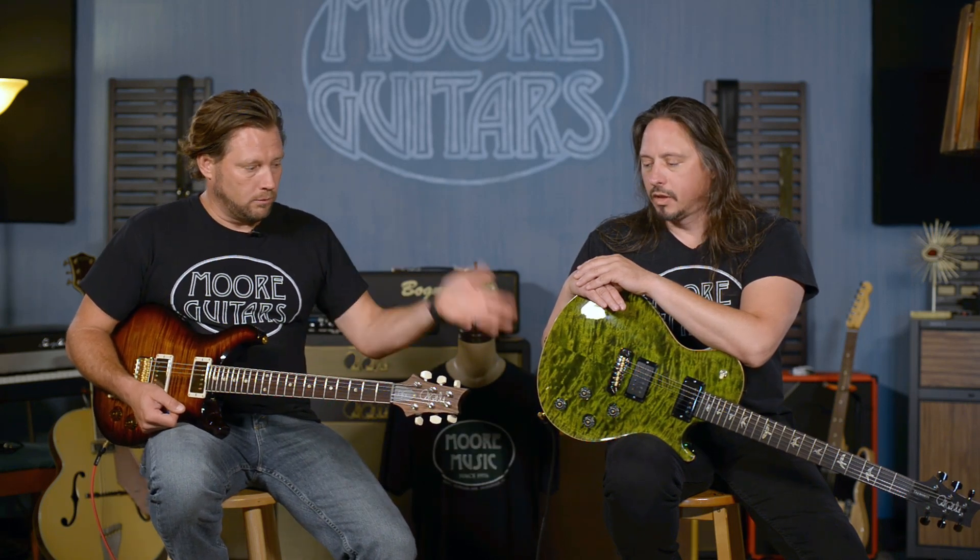It sounds killer. You can get the standard run of both of these guitars, and we've ordered a bunch of these. A lot of these Wood Libraries are gone because we did a good job specking them out — they're very popular. But we're going to do another run or two in the future.